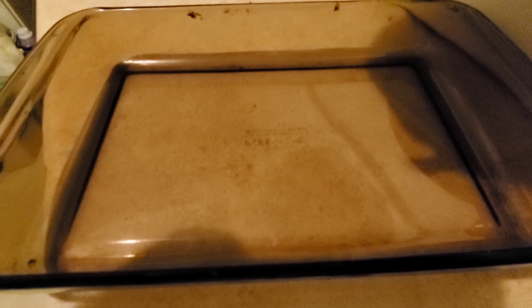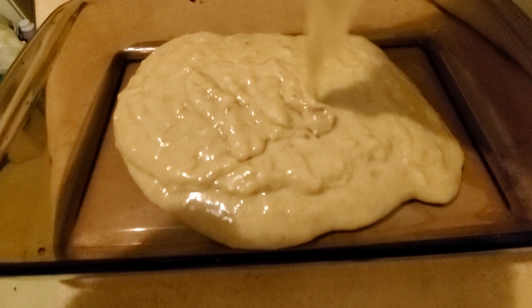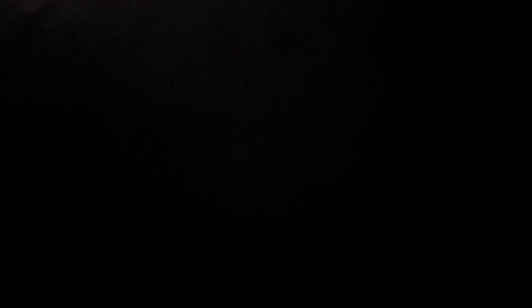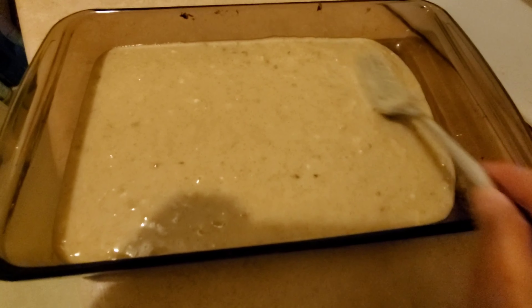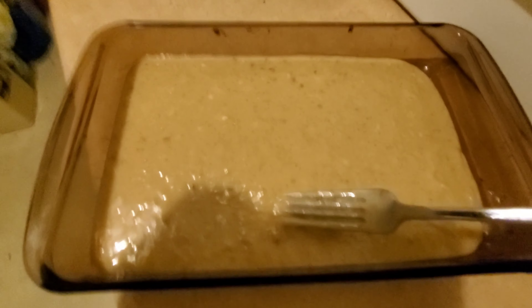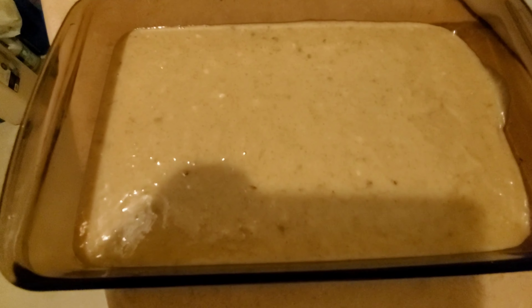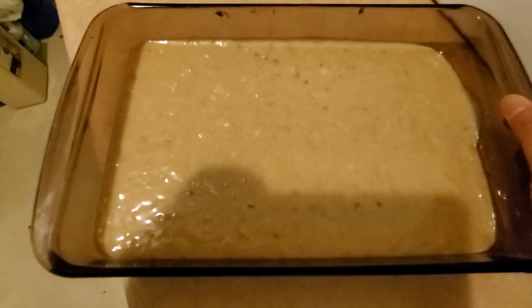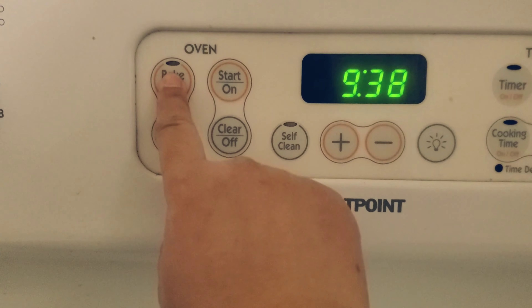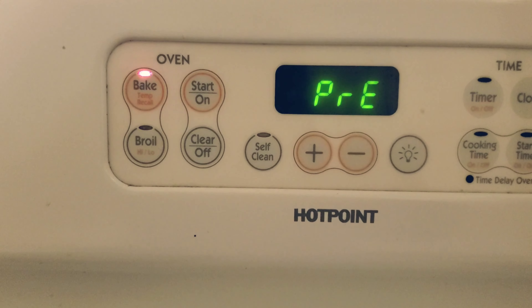Now let's scoop the batter into the prepared pan in an even layer. Now let's bake it at 350 Fahrenheit — start preheat.